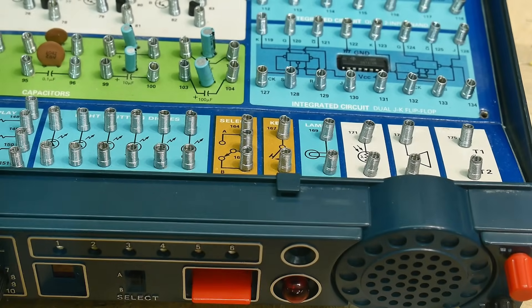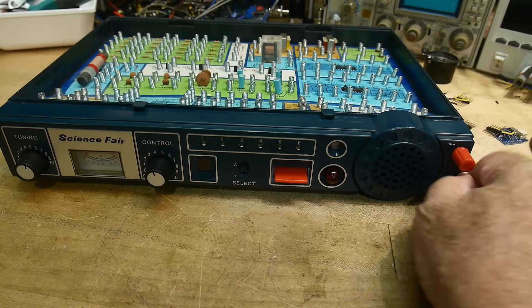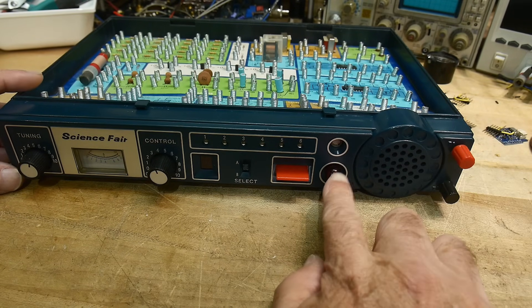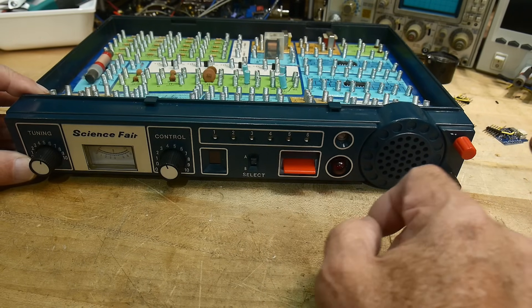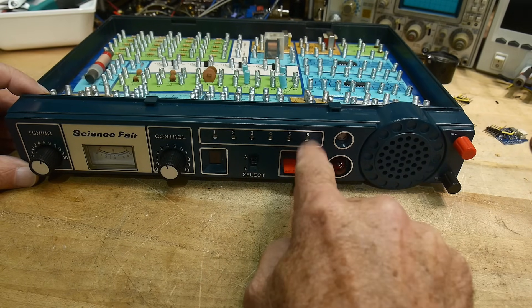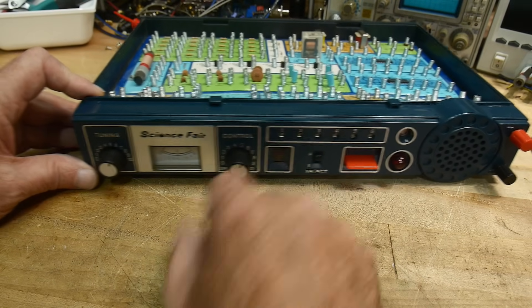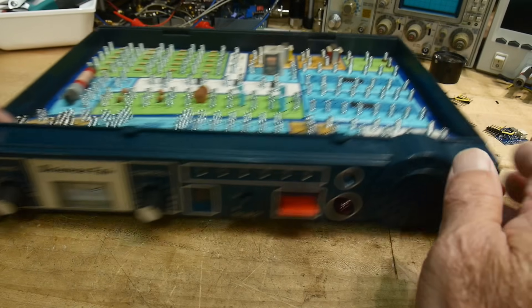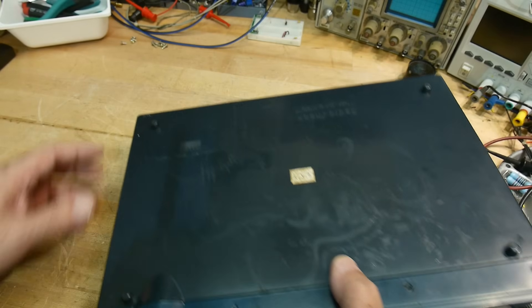There's an on/off switch key on the front, a lamp, photo resistor, speaker, and terminals. Those terminals go to the front panel — there are screw terminals here that go to those spring contacts. Here's the lamp and the photo cell, here's the key — you can learn Morse code! Eight LEDs, six LEDs, a little seven-segment display, a resistor, a meter, and the variable capacitor. Isn't that cool?